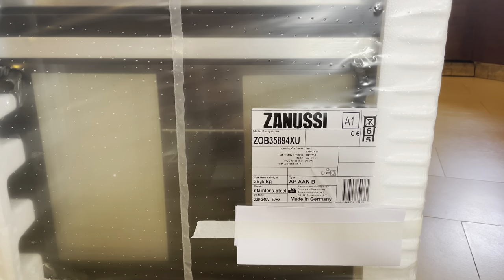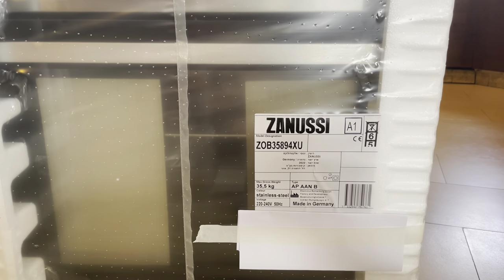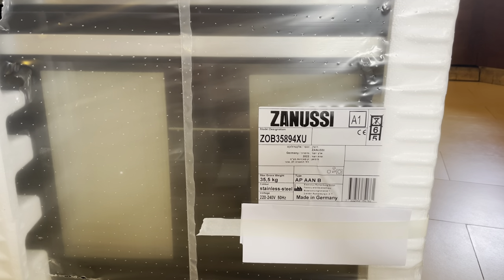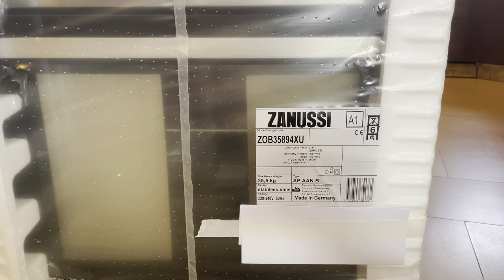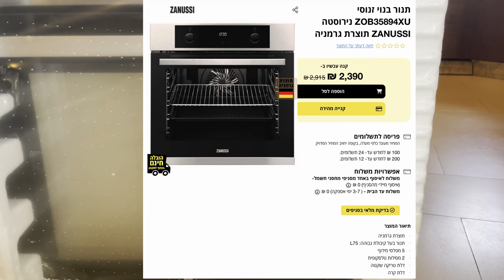The Spanish-made Bosch is actually decent quality, and the Polish-made is supposed to be even better, but there are current tensions between Israel and Poland so I decided not to go with that. The price for this Zanussi was around 2,300 to 2,400 shekels, and the quality is amazing.